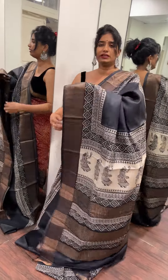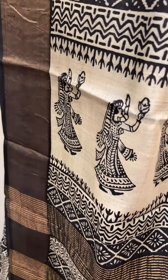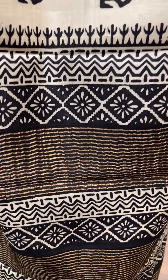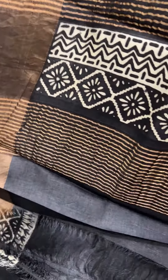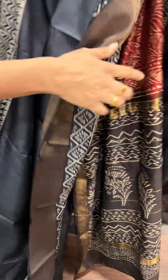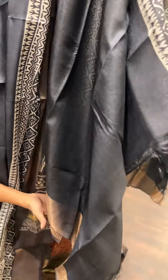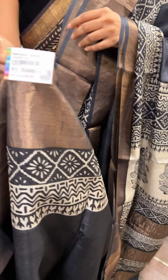We have multiple print patterns in a black and white combination with plain color sections. The blouse is running blouse piece. One side has a border — the same border on one side. This price is 5,800 rupees.